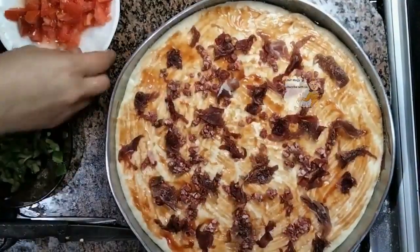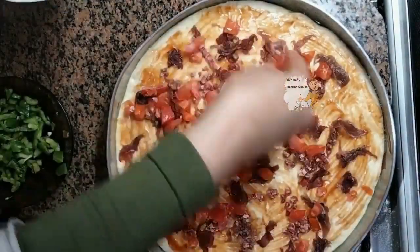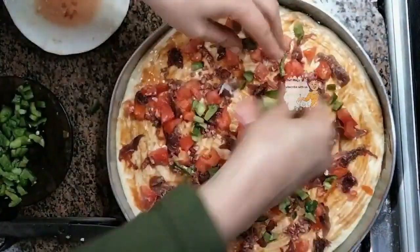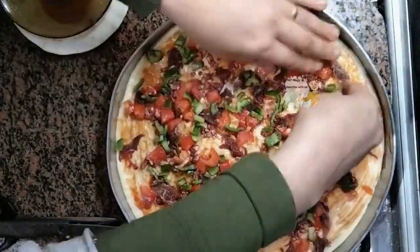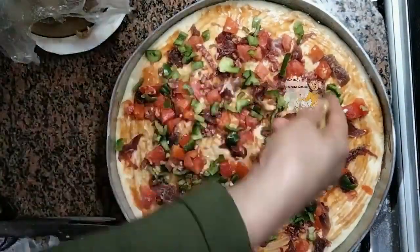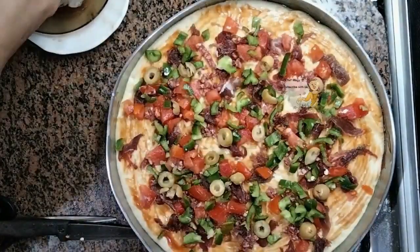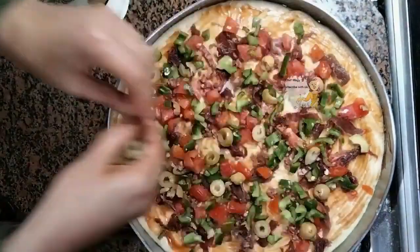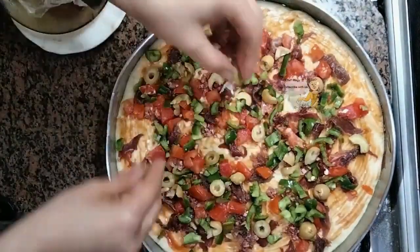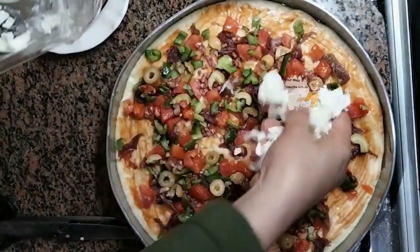I cut the tomato into cubes and cut the green pepper into pieces. I put olives, olive pickle slices, and finally mozzarella cheese.